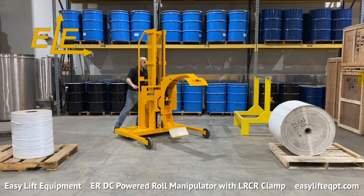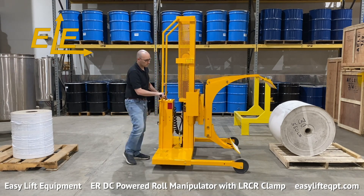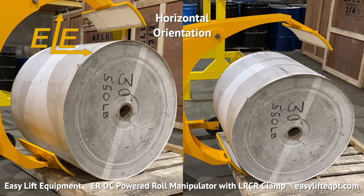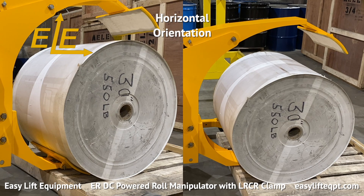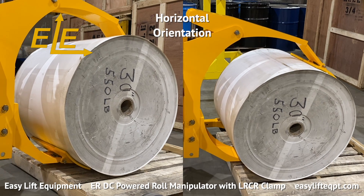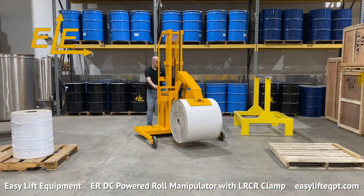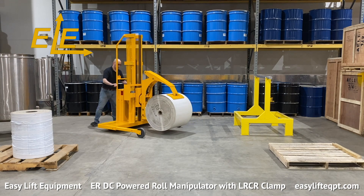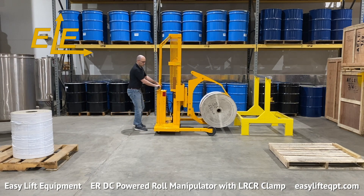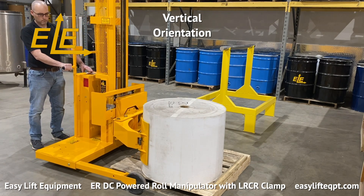The most beneficial feature of this clamp is its ability to clamp and pick up rolls from both a vertical and horizontal orientation. This feature is possible due to the LRCR clamp having a lower fixed arm and an upper hydraulic clamping arm. The lower fixed arm acts as a scoop allowing the clamp to maneuver a clamping pad underneath a horizontal roll located on a skid or on the floor. The hydraulic arm then clamps down securing the roll for rotation or transport. Only lift the roll to the minimum height needed for proper floor clearance before transporting the roll to its destination. Never under any circumstances should you lift or suspend loads over people.